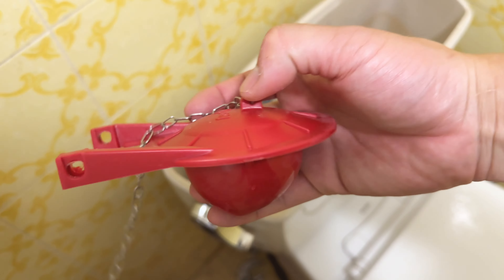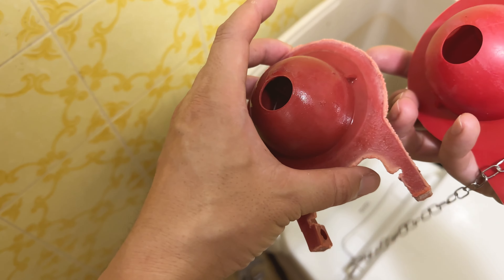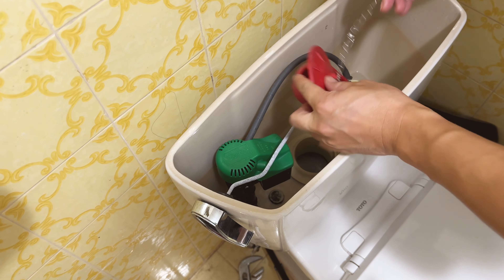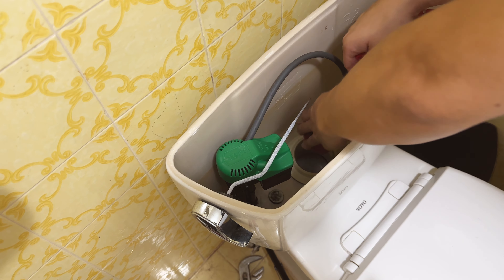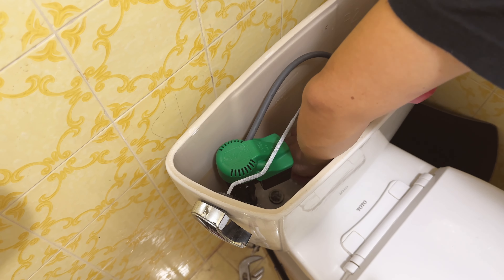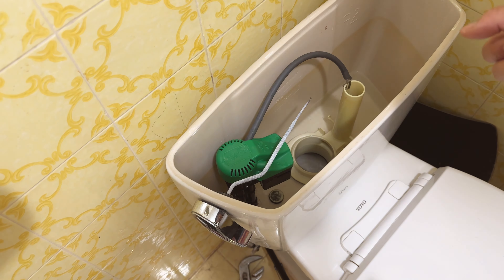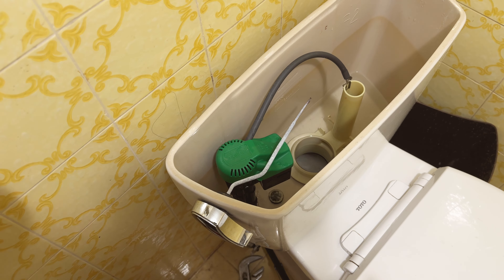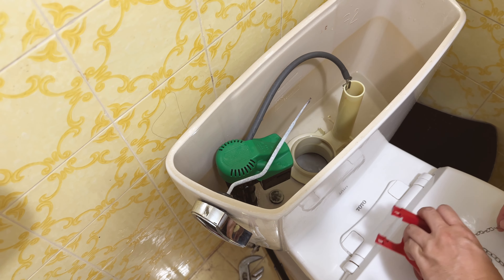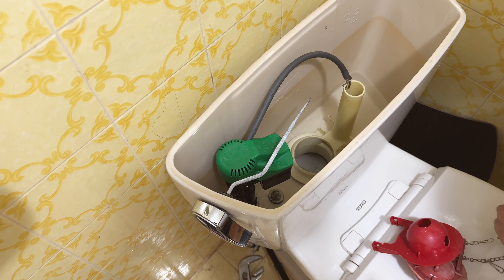Here's the new one. It's kind of a standard three-inch valve flapper. Let me see if it fits in there. Yeah, it is a correct fit. I'm just going to put it on — super easy. There are two hooks on the sides that seat onto the overflow tube pegs. Now I'll re-align the chain and count the links to match the original length.